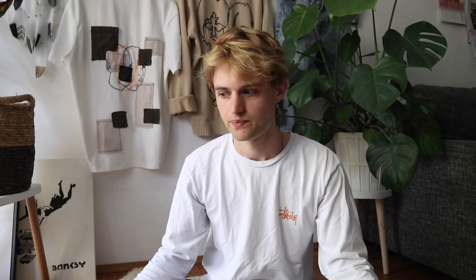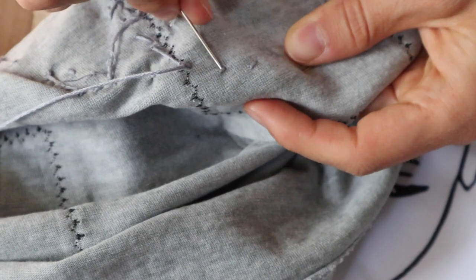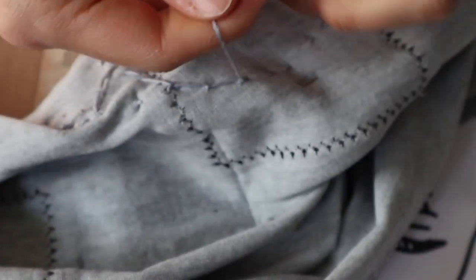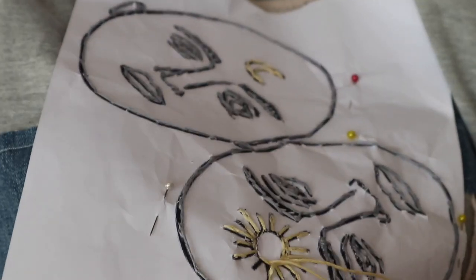When your thread is done, make sure to secure your design so it doesn't get loose when you wash it. Go to the back side of your shirt where you have the little leading lines from your stitching, poke your needle through those thread parts two to three times, and then make a simple knot — I usually do two knots on top of each other for safety. Then cut off the excess thread.